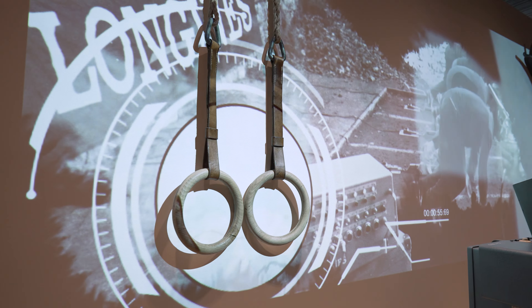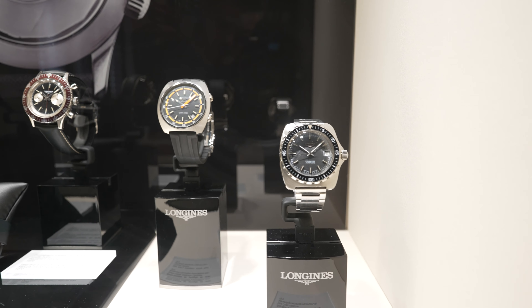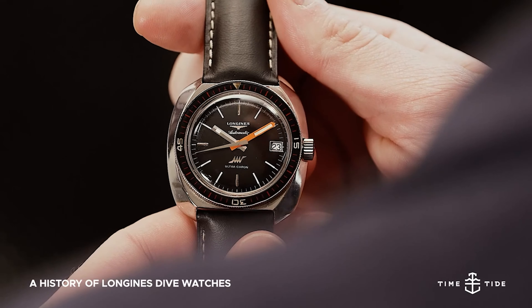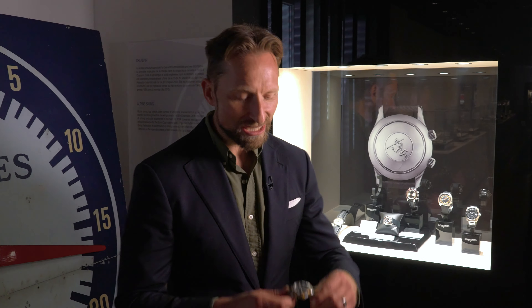Here we are in the dark abyss of the dive watch part of the Longines Museum, and it reminds you immediately that there is a long canon of dive watches that started right at the beginning in 1959. There is no super compressor case, there is no burgundy bezel on this beauty. This is the new Hydroconquest. We're going to explore the new range now.